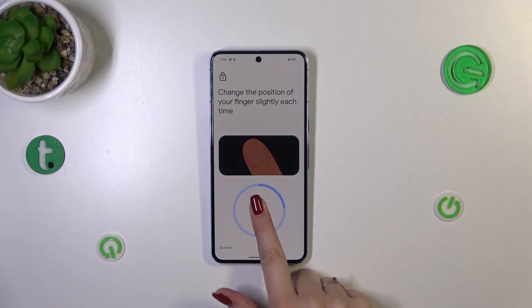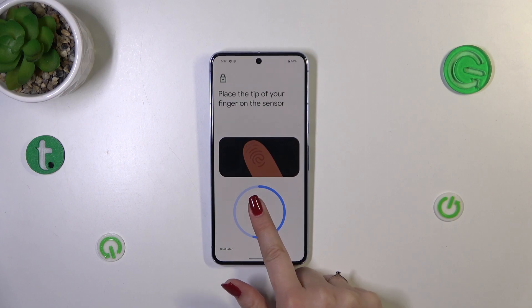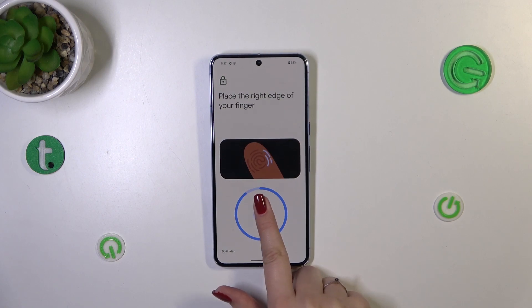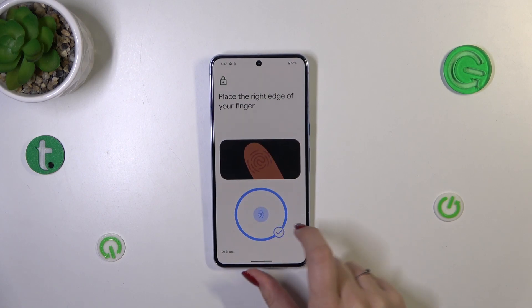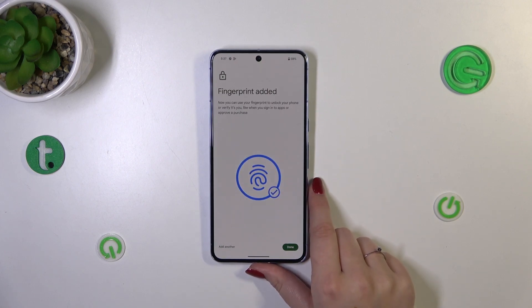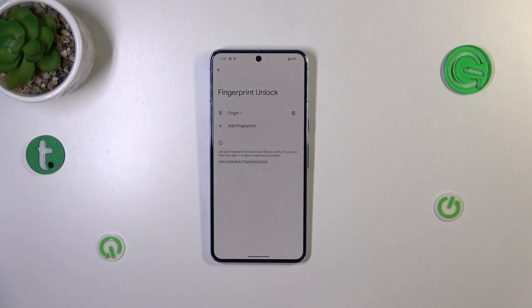Let's do it multiple times in order to add our fingerprint fully. Each time you place your finger, you have to change the area you cover for better recognition. Keep doing this — and we just got it!